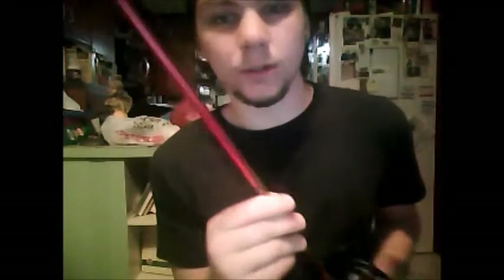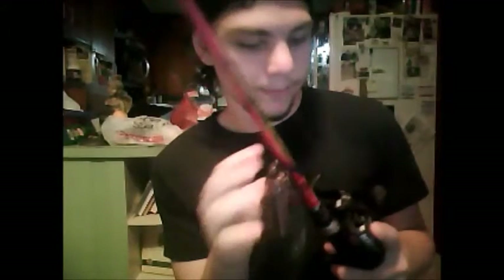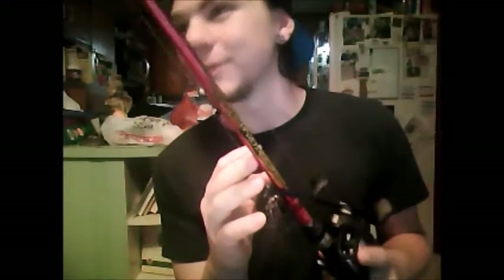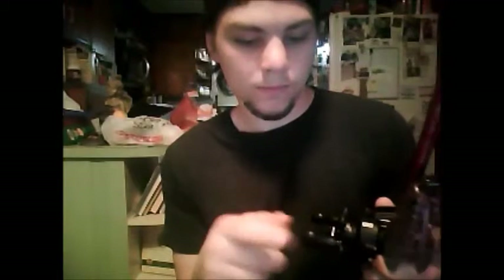For now, going into winter — even though it's like 70 degrees outside — I put on 20 pound fluorocarbon. I forgot the brand, but that's what I'm using for now. As you can see, I have a jig tied on — it's a football jig. I use it for that too. It's got the power to set the hook into the fish, and I really like it. I haven't had the reel very long, but so far I like it.